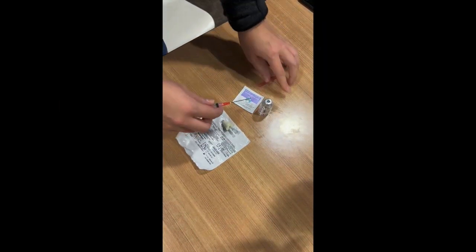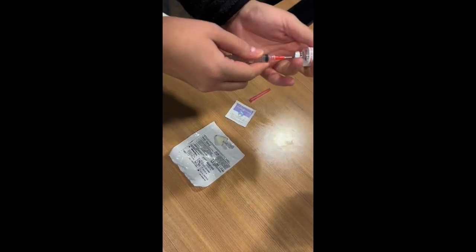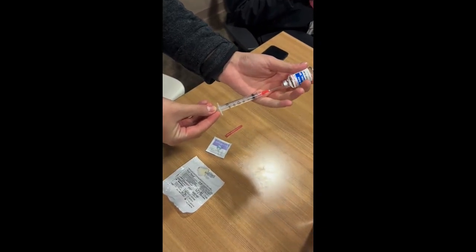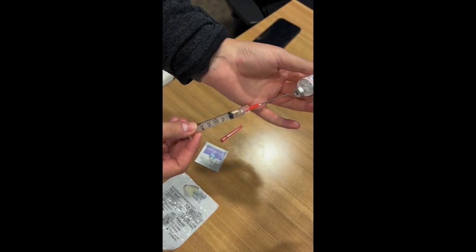The first thing you're going to do is take your needle and syringe and draw up your medication safely. The important thing to note here is that in addition to your intended dose of medication, you must draw up 0.1 milliliters extra to account for the dead space within the atomizer.